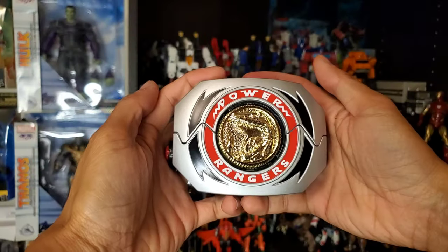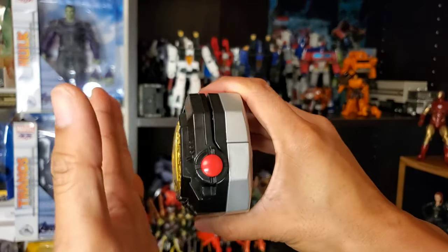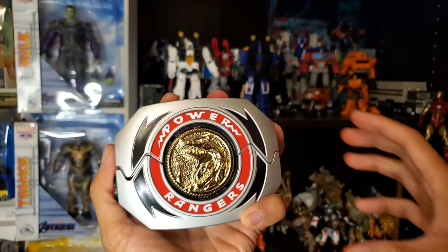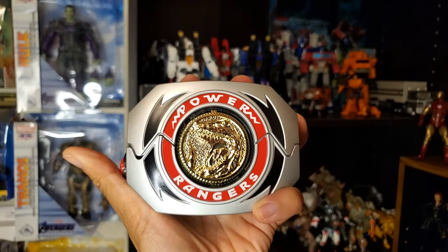Oh, I forgot to mention — the morpher has a secret sound! Make sure the handle is closed and the morpher is closed as well, then hold the button down. You get Alpha 5 saying 'Ay yi yi yi yi!' — a fun little Easter egg they included.